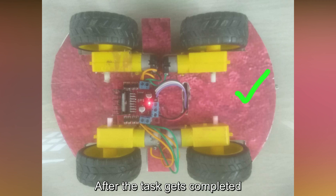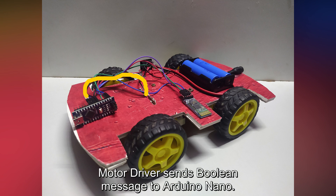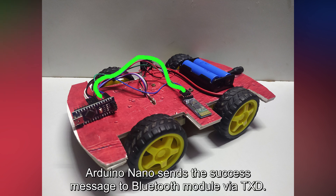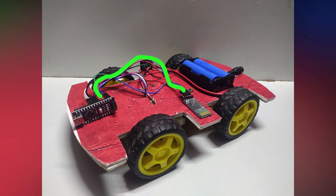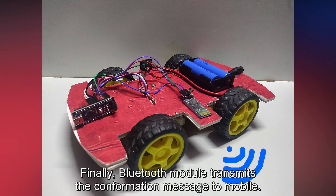After the task gets completed, the motor driver sends a boolean message to the Arduino Nano. The Arduino Nano sends a success message to the Bluetooth module via TXD, and it is received by the Bluetooth module via RXD. Finally, the Bluetooth module transmits the confirmation message to the mobile.